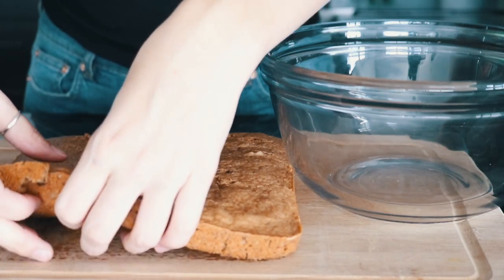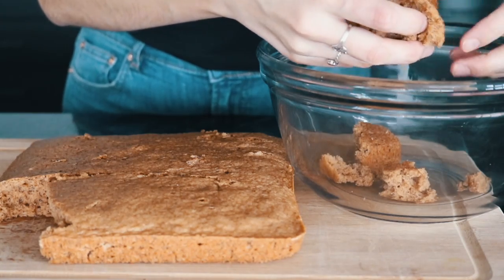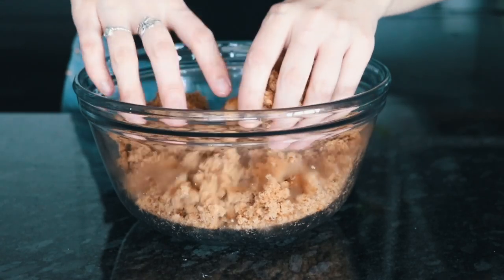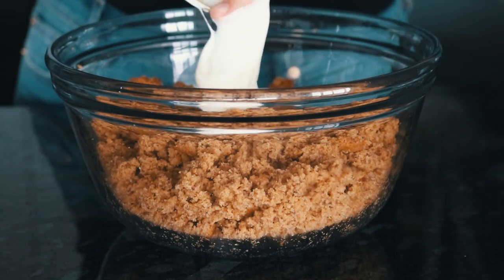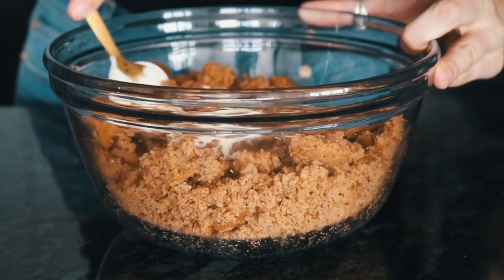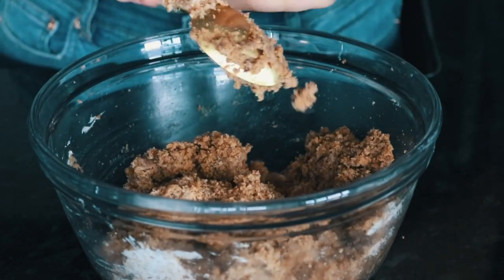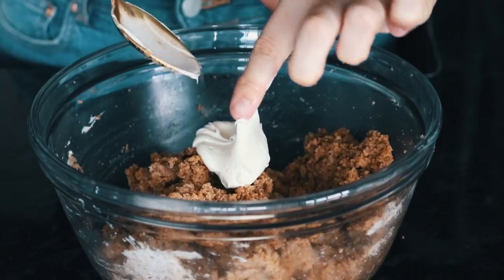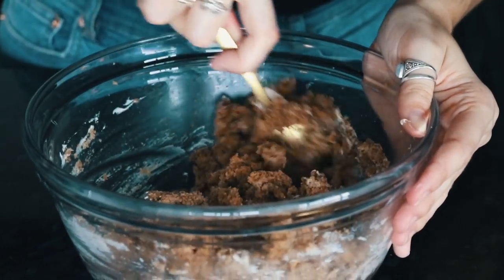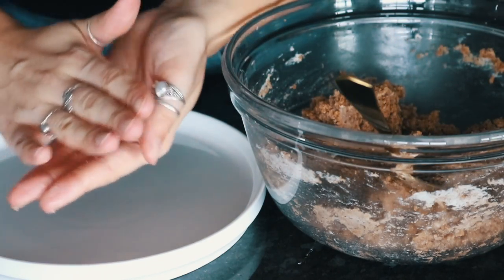Once you have your cake, let it cool mostly and then you can just start breaking it up into little crumbles into a large mixing bowl. Then we need to add some icing — I will include a recipe for icing below. I find that using about two tablespoons is the perfect amount to get it to that cookie dough consistency, and that's what you're looking for. Take some spoonfuls and just roll it into balls.